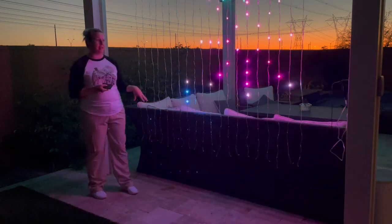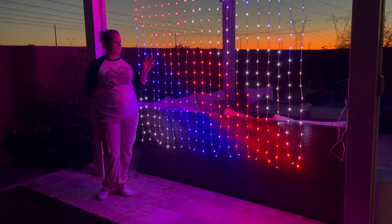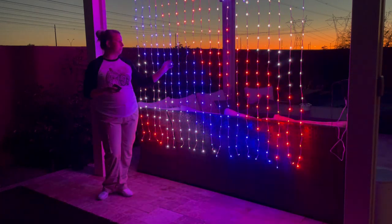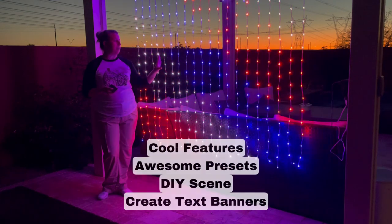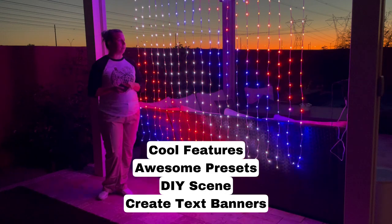I'm super excited about these lights — different colors that you can do, different scenes. You can also customize this. This is the same app that runs the other lights that I did in my video. These are Hello Fairy lights. You can do text. There's a lot of different features, and I'll show you what all of those features look like in the app in just a little bit.